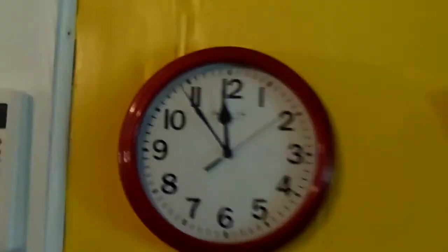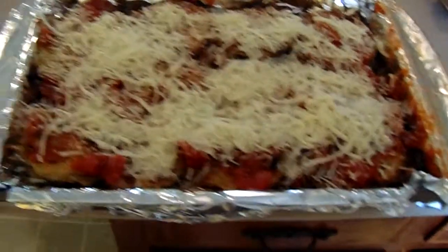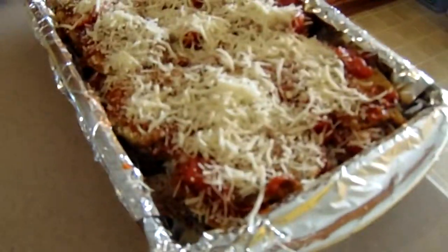August 6th, 2017 — I probably said July on the other video. Eggplant lasagna! The big eggplant is chopped up in there. I'm going to take a picture of this real quick before it goes in the oven.